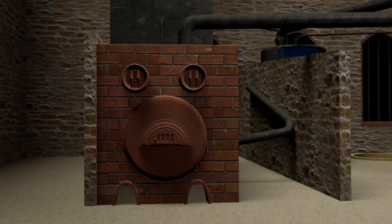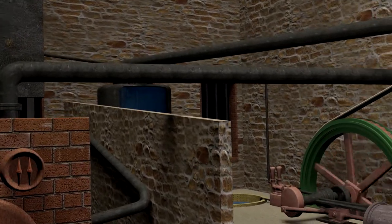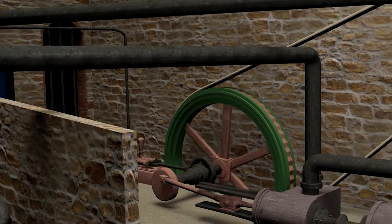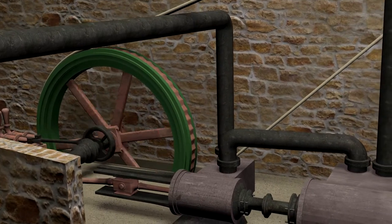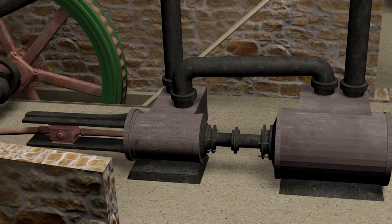This is how the engine worked. The boiler heated the water and turned it into steam. Through a pipe, the steam was transferred to a system of two interconnected engines — first to the smaller engine, which through a second pipe fed the larger one.